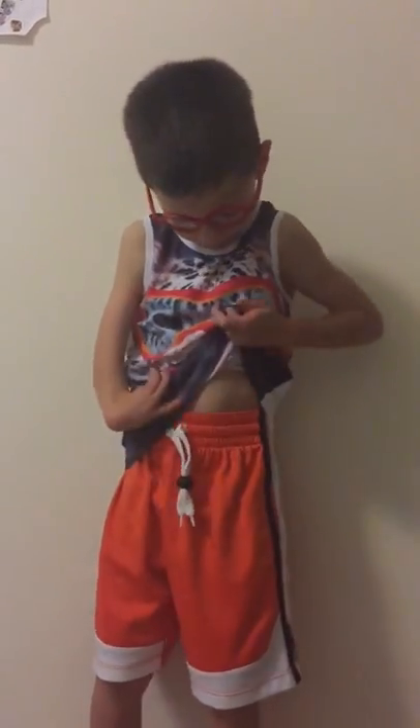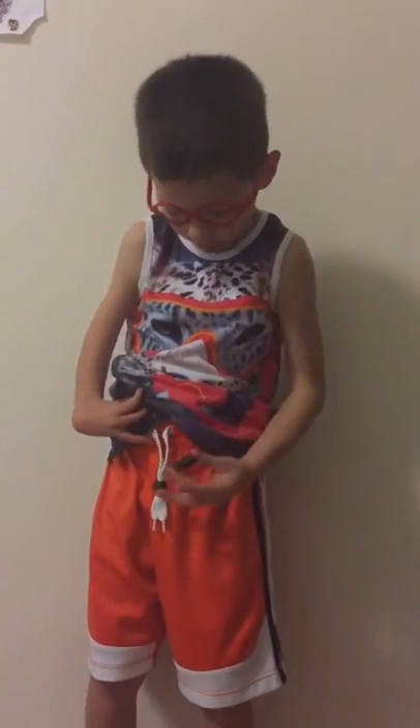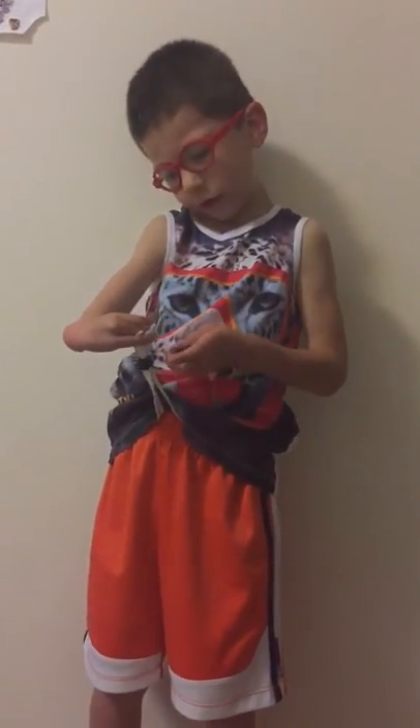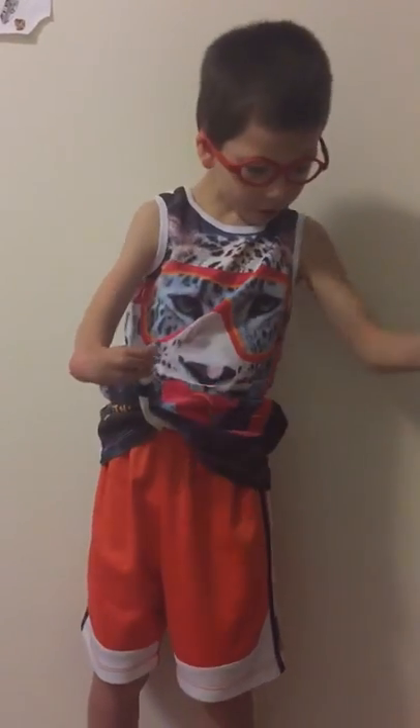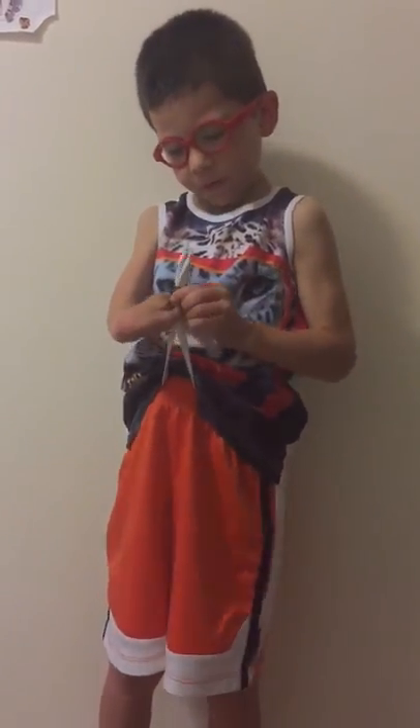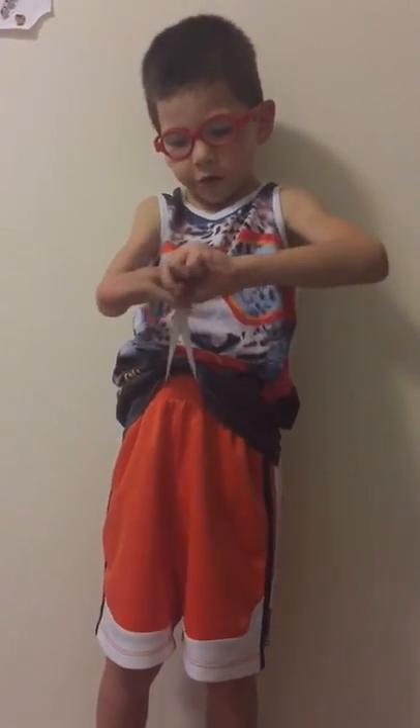This is how it looks like when it's hooked on, and this is how I want to do it. Make sure it's tight enough.